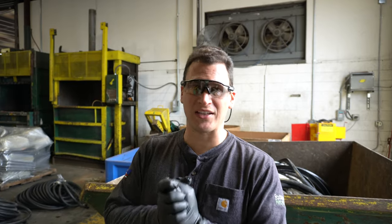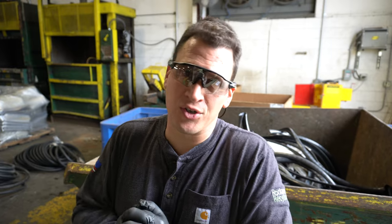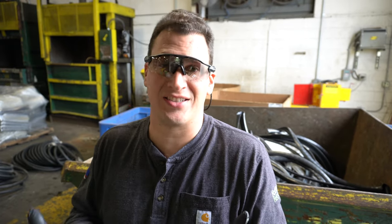Hey Scrappers, Tom from iScrap. We had a YouTuber comment to teach us about how to learn the difference between die cast and cast aluminum.